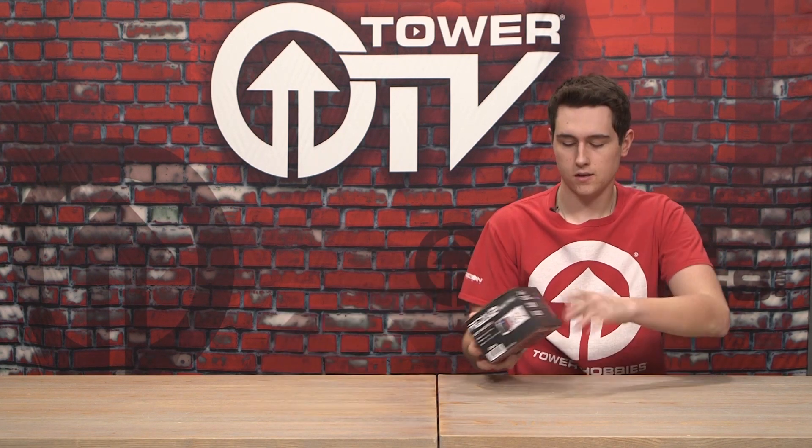Alright, so first things first, let's get this sucker out of the box. You're going to open the box up from the bottom, actually — there's a little safety flap here. I believe this comes taped when it's shipped to you. I already opened it and played with the charger a little bit, so I knew what was going on.